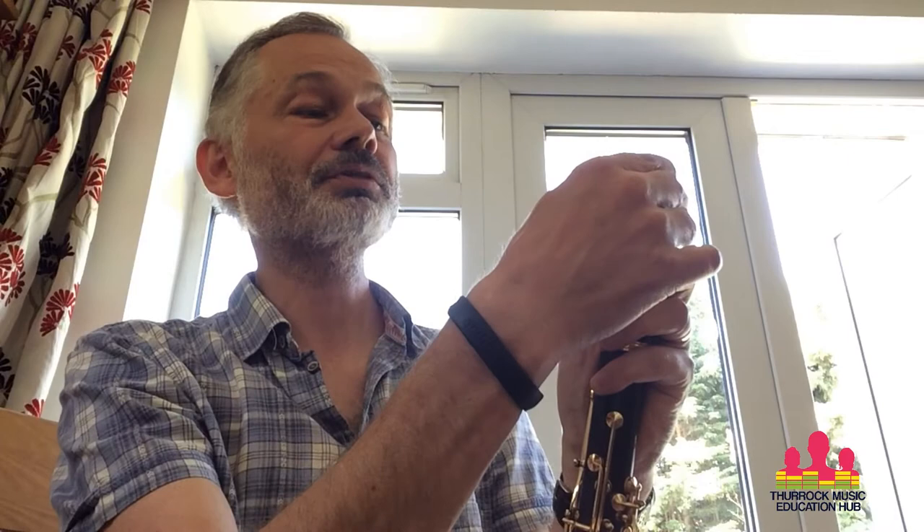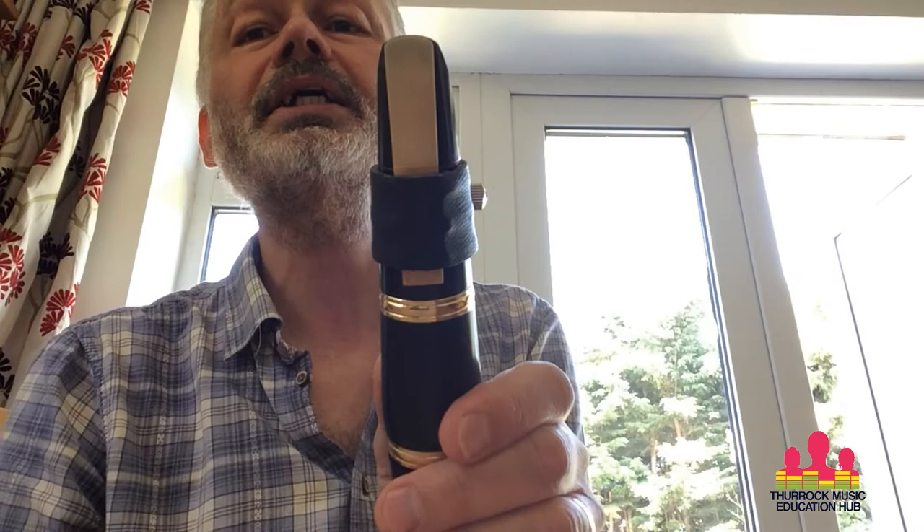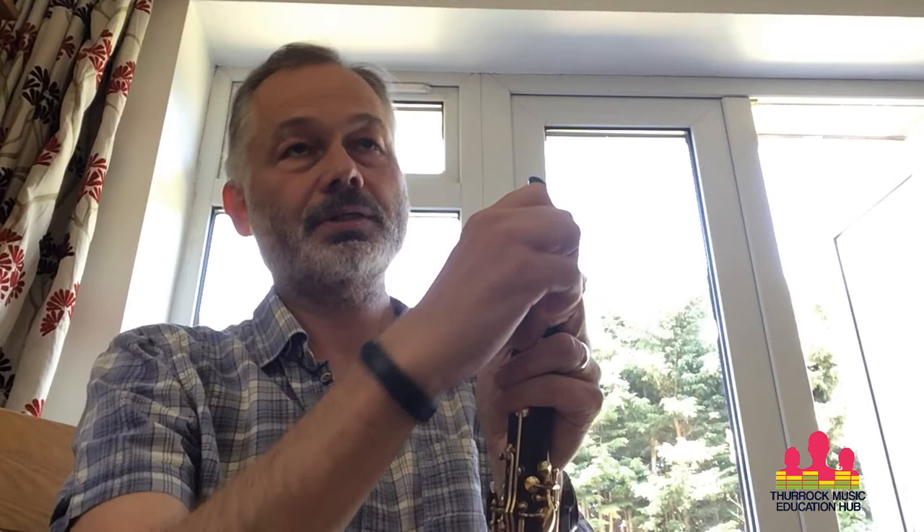I'm just going to adjust my reed finely to make sure I've got that tiny gap at the top, and then I'm going to screw the screw tight. If you've got two screws, tighten both — not super tight, but you don't want that reed to move. It's got to stay secure. If it moves around you might get a few more squeaks. Make sure the reed is on correctly.